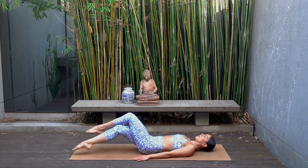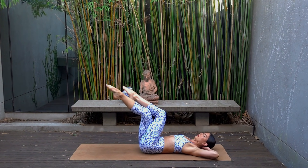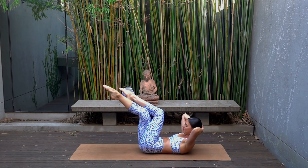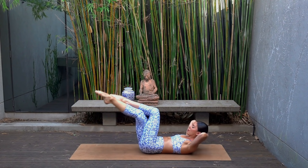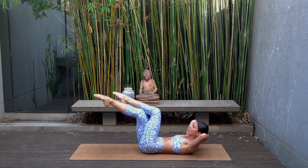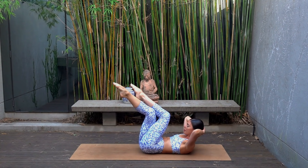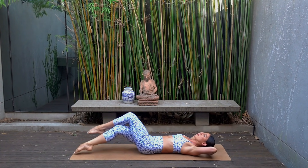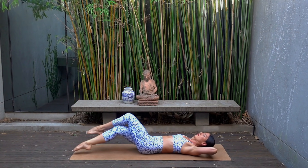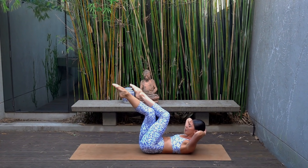Last one — hold your legs lifted, hands go behind your head, elbows wide, lift your head and shoulders up. Let's lower both halves of our body down on our inhale and exhale, curl everything back up. Inhale lower, exhale curl — this one really burns, so use your breath to help you. Four more, tapping your toes a little bit further away from you if you want more of a challenge. Last one — hold your curl.